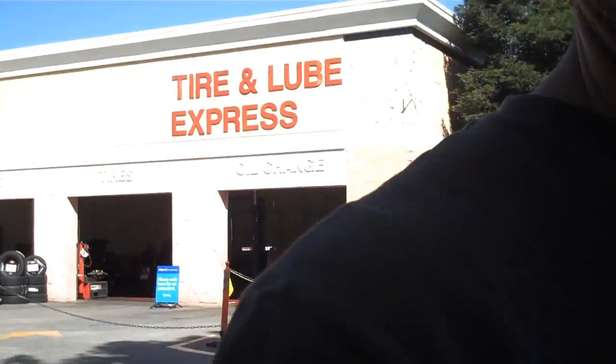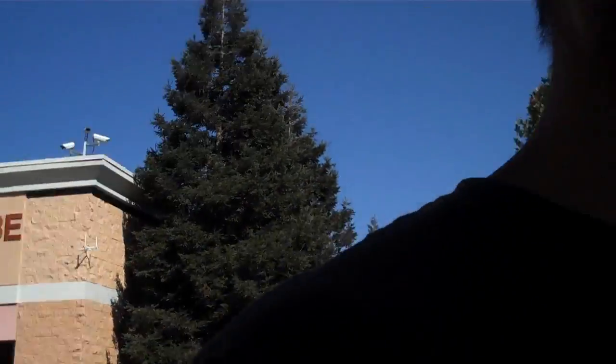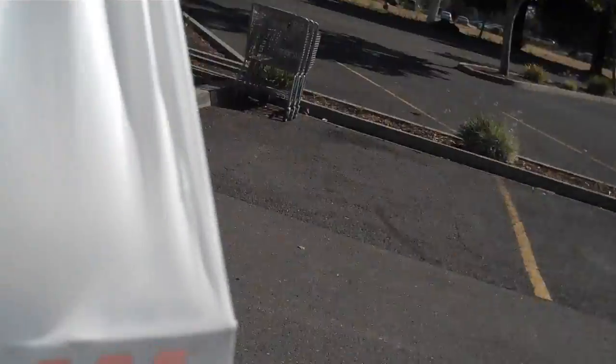I'm here at Walmart getting some oil and people in the shop are singing kind of loudly. I think it's funny — you can probably hear them on my camera. I got the Ram Tuff Guard oil filter and synthetic 10w30 oil.